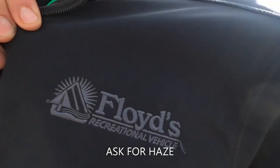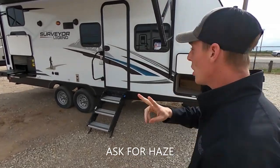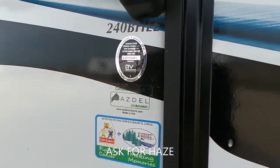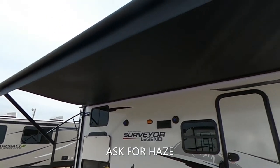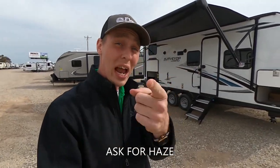What's going on everybody? It's Hayes Carlson coming back at you over here at Floyd's RV in beautiful Norman, Oklahoma. Today we are talking about the Surveyor Legend 240BHLE. This thing is super cool — an awesome little couples camper, really small but packs a huge punch. I'm going to show you guys what separates this from the rest of its competition, why I like it so much, and why I think you should get one.